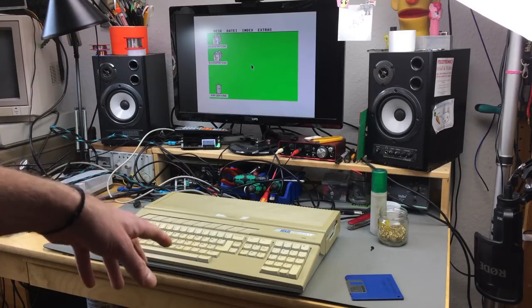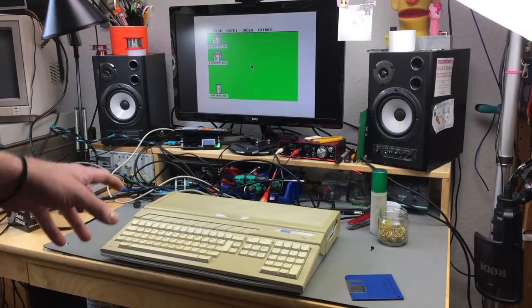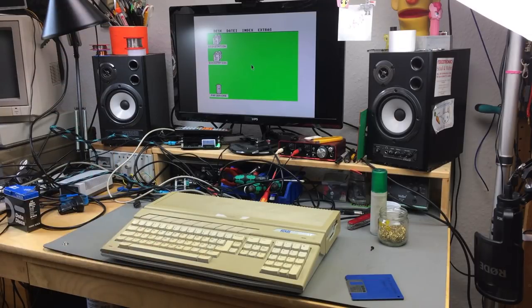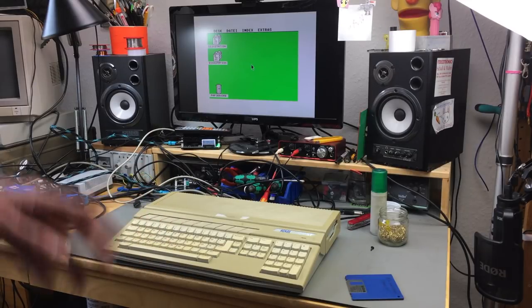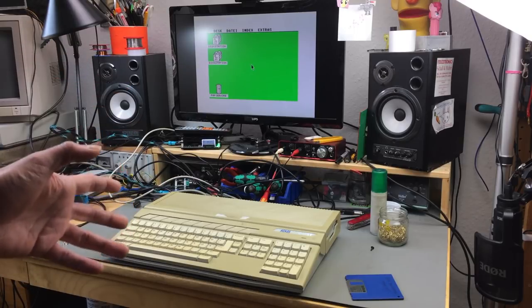We also replaced the capacitors and I tried to fix the drive. Many people asked me if I tried the old drive with the new power supply. Yes I did - I didn't put that in the last video but I tried it and it didn't work. It did just the same as before, so it didn't read disks. I'm going to look into that in another video.